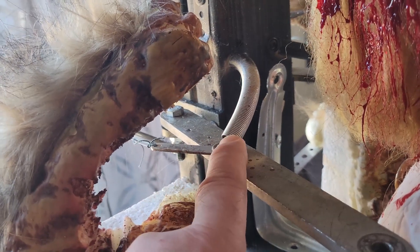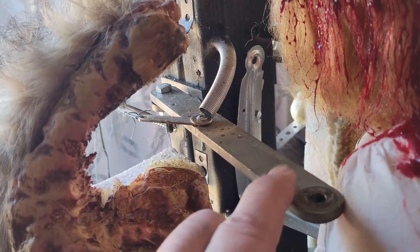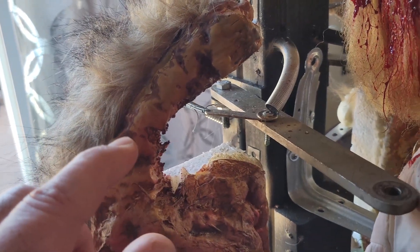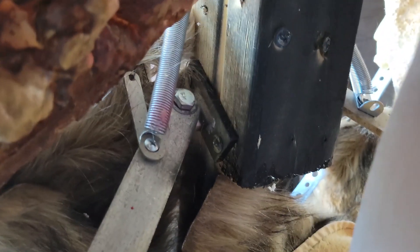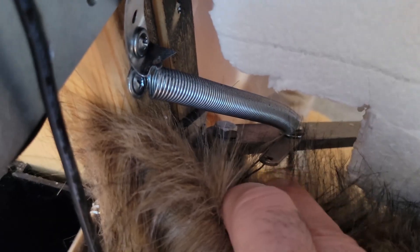I put a spring in it. The spring is for once this extends all the way, it comes back. That's what I did for the top, and I did the same thing for the bottom, but the spring is going the opposite way. It's hard to tell, but I did the same thing right here.